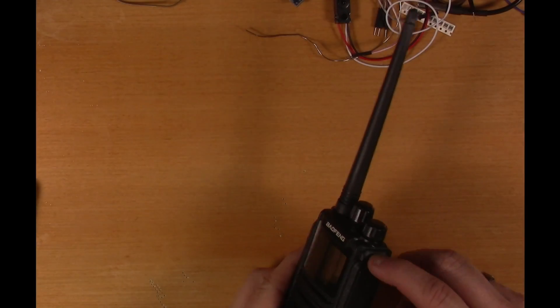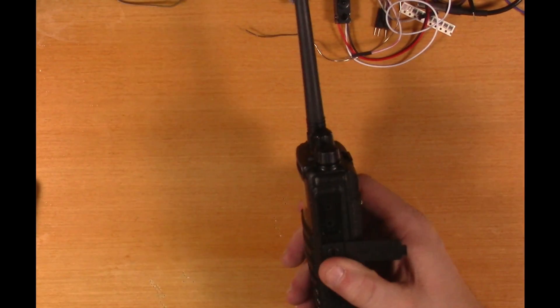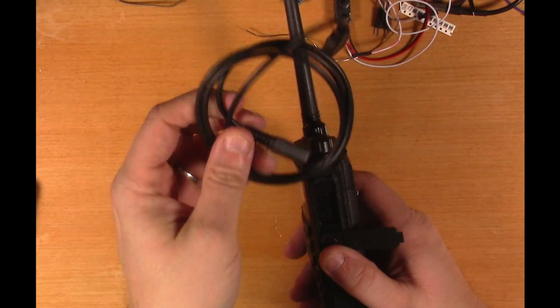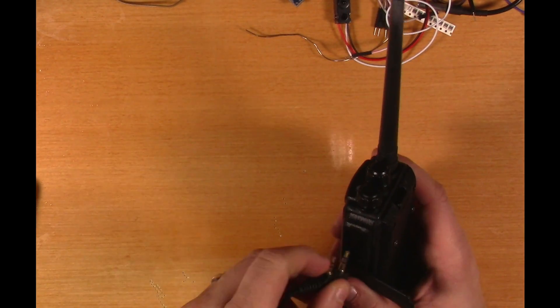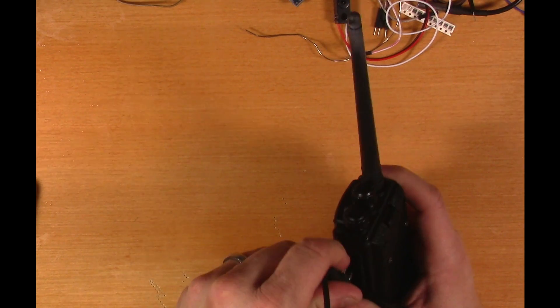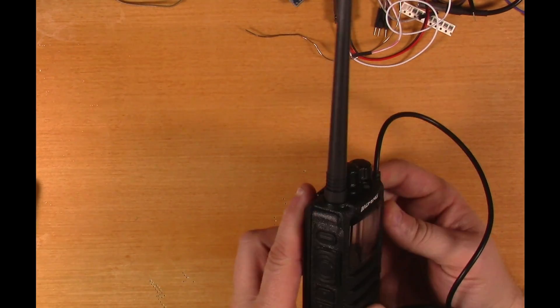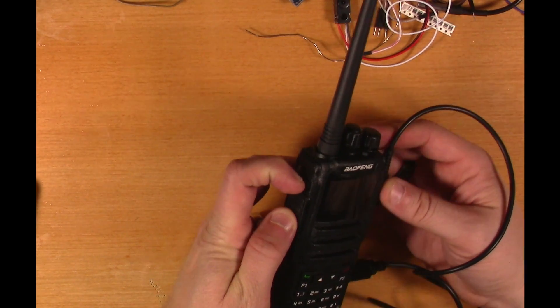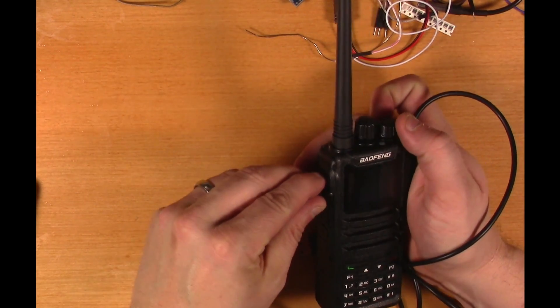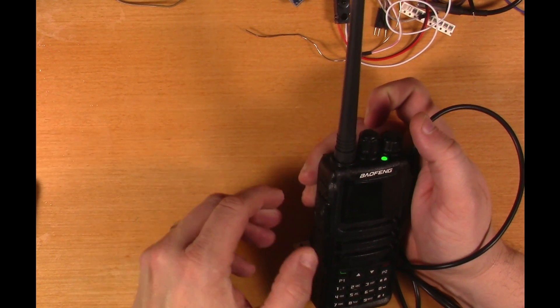At this point I got the radio on the bench and opened the little flap on the right and plugged in the USB data cable. To get the radio into the mode where it'll take a firmware update, you have to have it off and turn it on while pressing the top button and the PTT button at the same time — basically the top and middle button while turning it on will put it into that mode. If your LED is flashing like this, you're in the right mode.